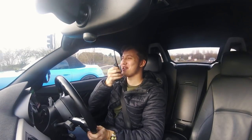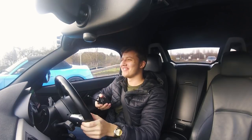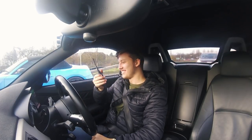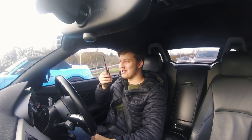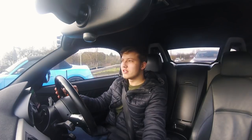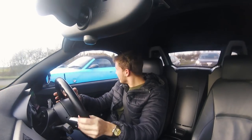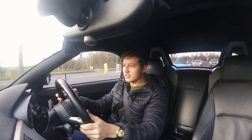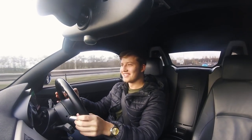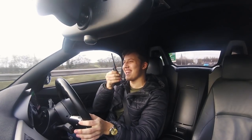Are you ready to get chopped? It's gonna be humiliating. It probably won't be — if I remember correctly you got in my car last time and you were like 'that's not that fast.' You got chopped, mate.